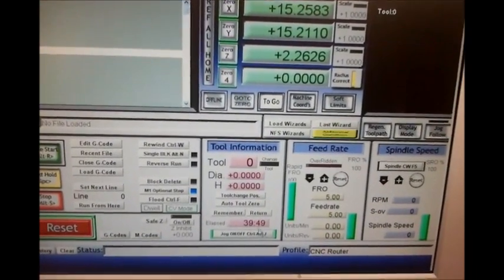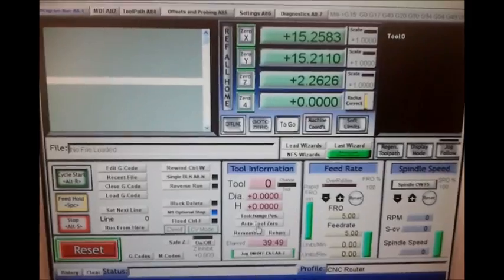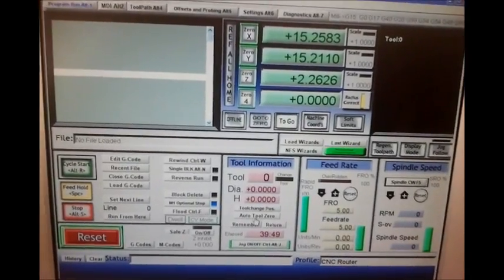There's an auto tool zero button in Mach 3. I'll show you how all this works in a second because you have to install this to make it work, but I'll show you how mine works. I'll click this and go back over to the router.